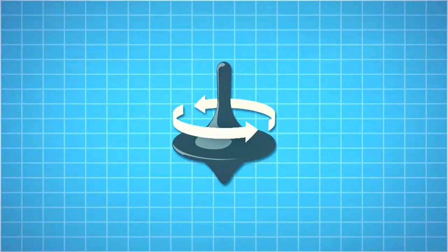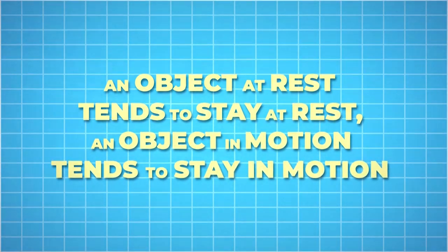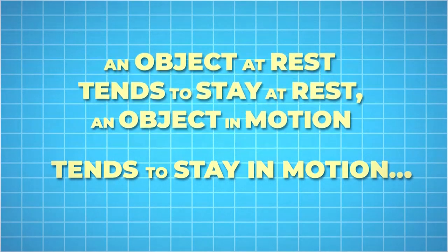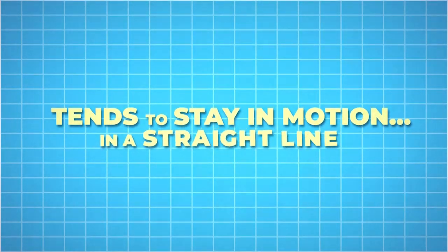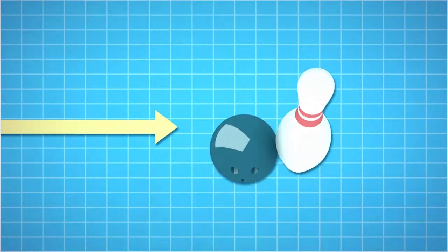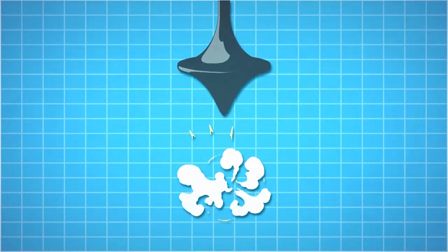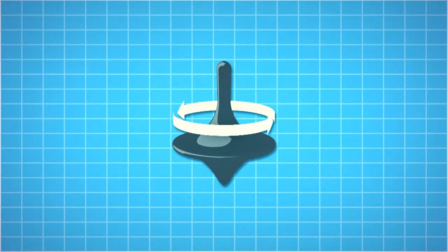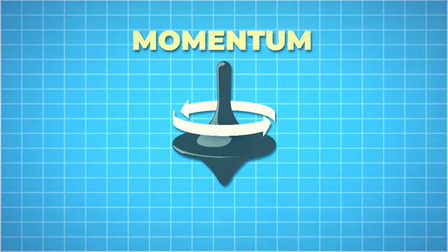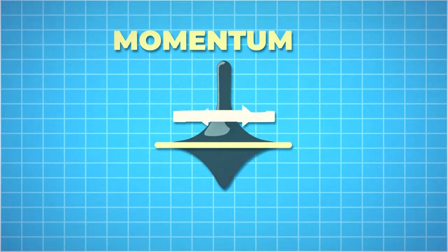Let's start with Newton's first law: an object at rest tends to stay at rest, and an object in motion tends to stay in motion — and that object also wants to go in a straight line. If you think of a bowling ball rolling along, it would need another force to make it change direction. We say that a moving object has momentum. A top doesn't go in a straight line — it spins around — but it still has momentum. Even though it's spinning, it still wants to go in a straight line; it's just that that straight line is here. We call this angular momentum.